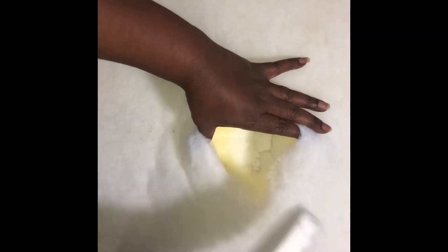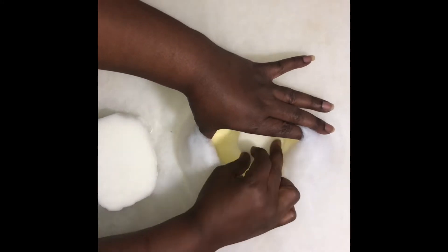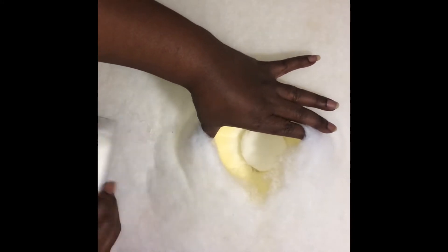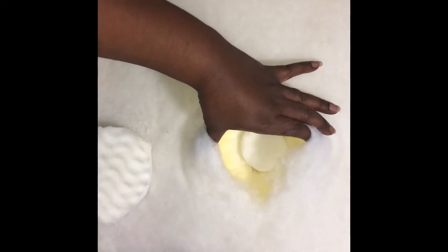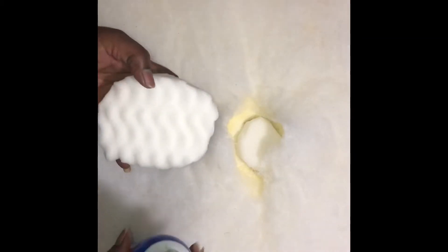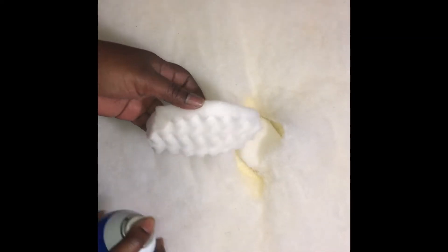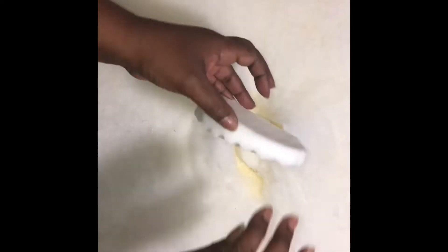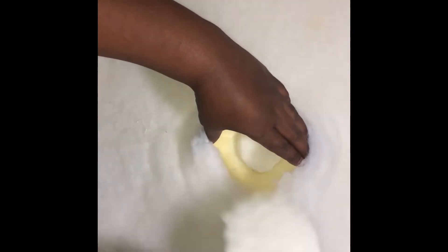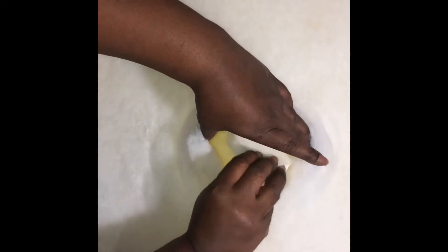I used this lock tile adhesive spray and I sprayed it on the area that I needed to build up with the foam. Then I took the big piece of foam and sprayed it. The reason why I am fanning it is because you have to wait for a few seconds to let it get tacky so that it sticks. I use this method when I am making my headboard from scratch.